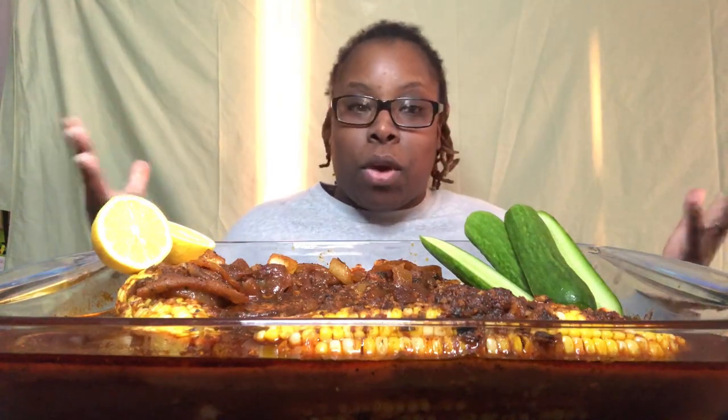As I always say when I get on this camera — how is your mind, how is your heart, how's your soul? How are you feeling? I really hope all is well. All is well with me. I've got a little bit of a headache, but other than that I'm good. I'm really hungry and ready to dive in — I just took this out of the oven.